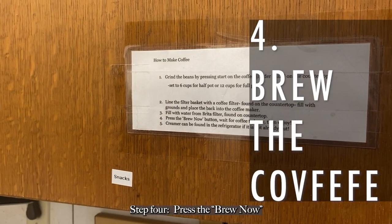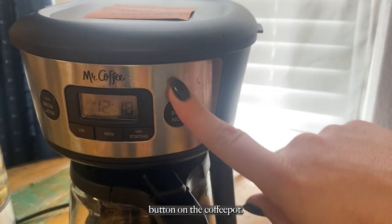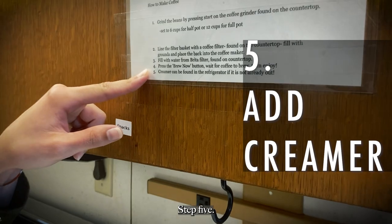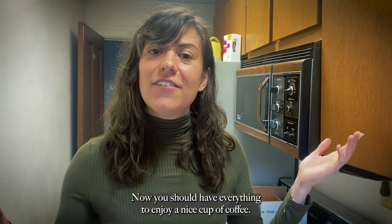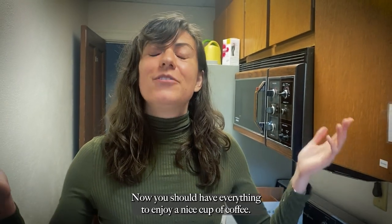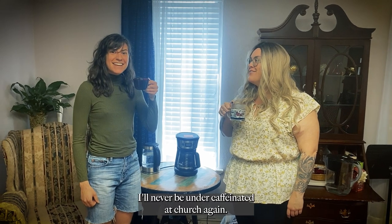Step 4: press the brew now button on the coffee pot. Step 5: creamer can be found in the refrigerator if it's not already out. And now you should have everything to enjoy your nice cup of coffee! I'll never be under-caffeinated at church again. Excellent — that's hot!